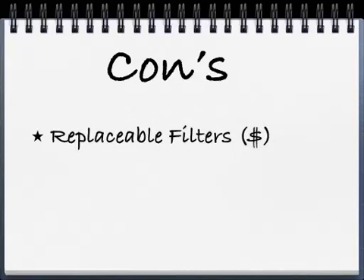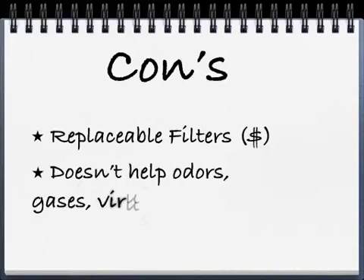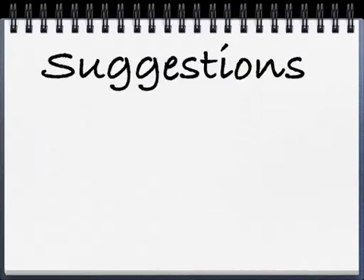Besides the replacement filter costs — and by the way, you usually change those filters about every 9 to 12 months, just check them periodically, and once they start to get brown or black it's time to replace them — the other con of HEPA is that it doesn't really help with odors, gases, viruses, germs, bacteria, etc. It'll help a little bit with mold spores but won't really get rid of the mold. So that's kind of the downside of it.